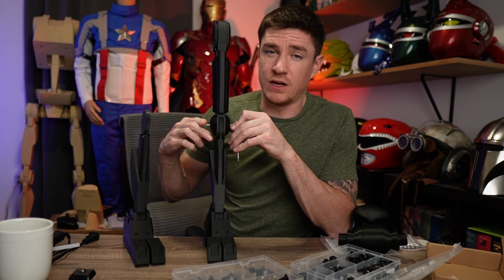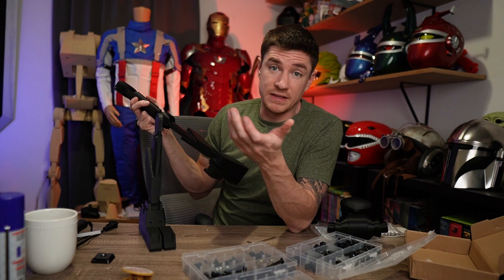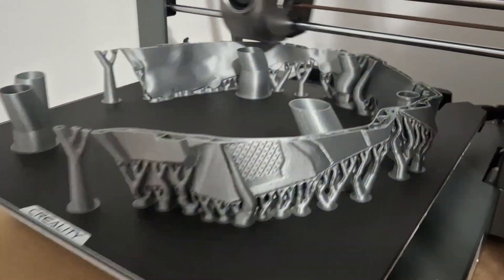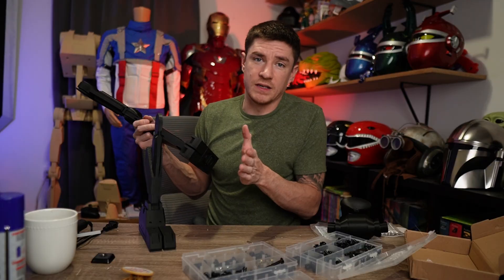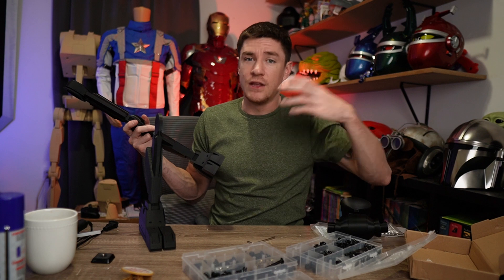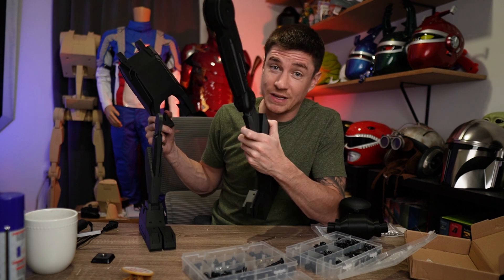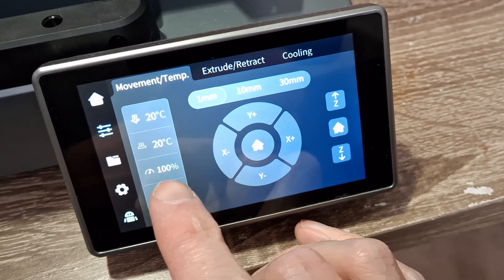I can't talk about all the good things without talking about some of the flaws. One is that it's a bed slinger, so the bed has to move back and forth on the Y-axis, whereas something like the K1 Max lowers down and the nozzle does all the movements. That's a concern with tall skinny prints — when the bed is moving with a lot of weight that gets pretty high on a big printer, you can start to get wobble and Z-banding. That said, I've done some pretty tall prints and they came out great, but for something super thin and really tall I would say go a lot slower.